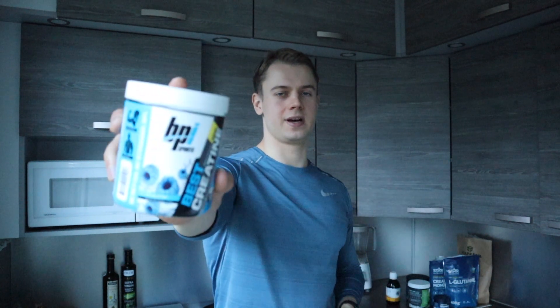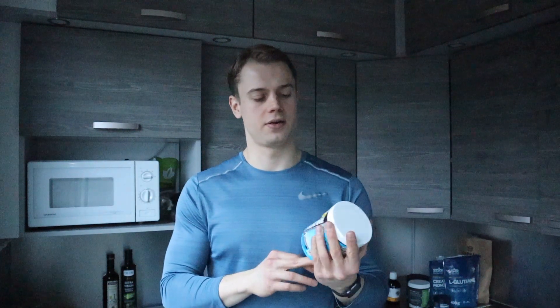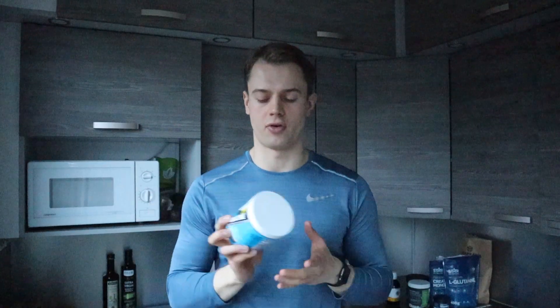In this video I'm going to review BPI Sport's Best Creatine — that's what they call it — and I actually do honestly think that this is the best creatine, at least that I have tried.